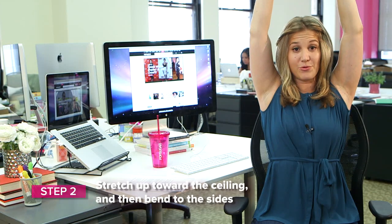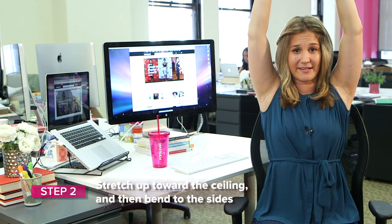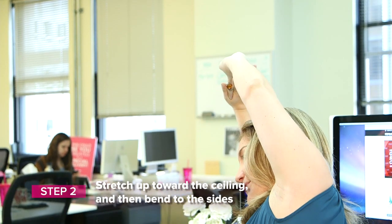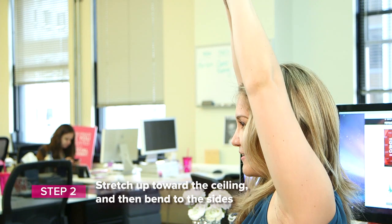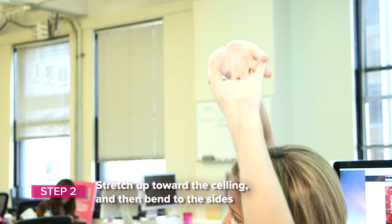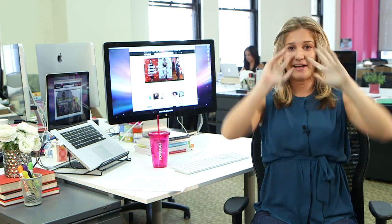Pulling back. And if you want to intensify this one and get a really nice side stretch, you can reach to the right. Center. And on your exhale to the left. Center. You're going to feel so much energy, really comfortable in your body, and be able to take on the rest of your day.